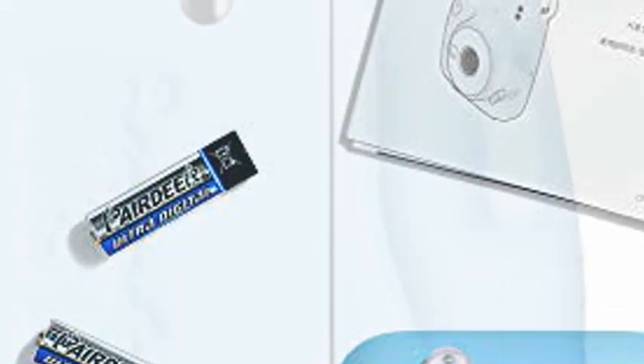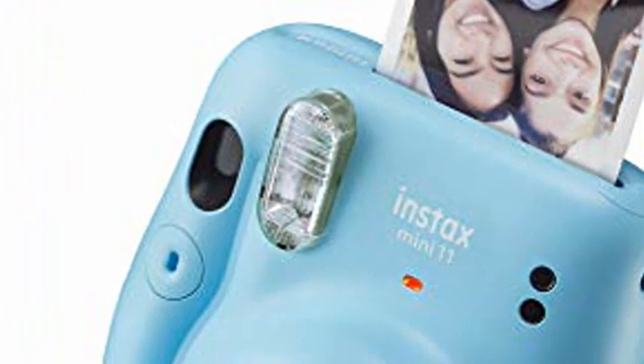2 AA Batteries. Automatic exposure — the Mini-11 automatically selects the optimal shutter speed in any environment. Mini-11 captures bright backgrounds and bright subjects even in dark scenes.